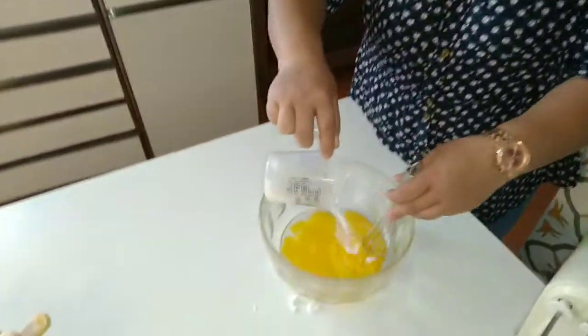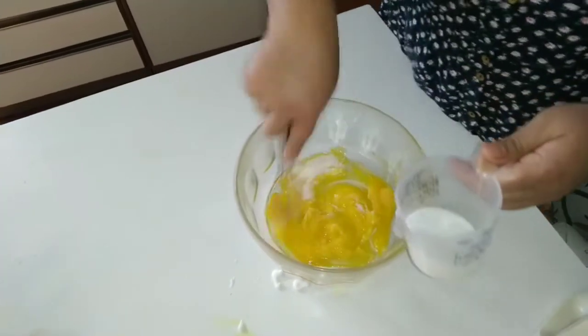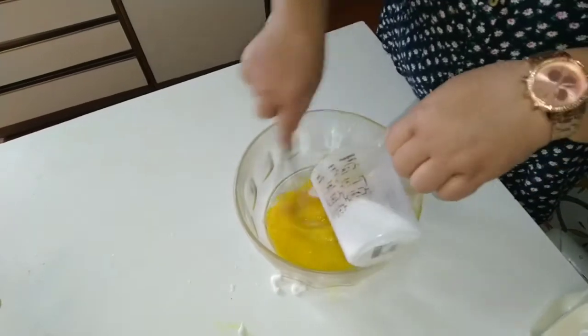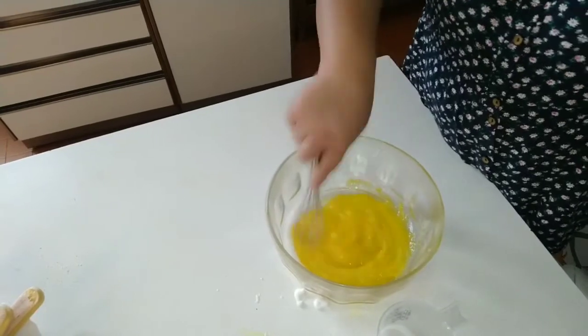We put the sugar into the egg yolk and mix together. I have to do it manually because my electric mixer is not working right now.